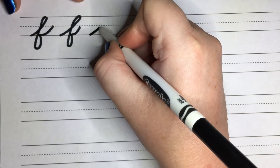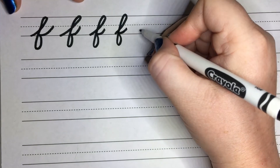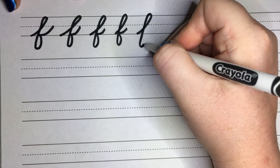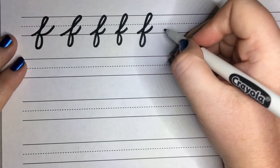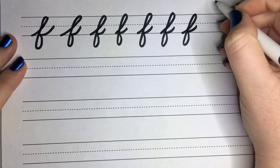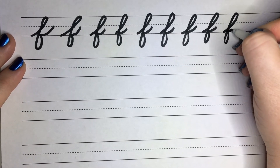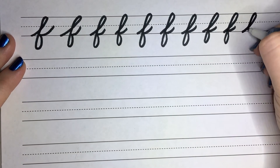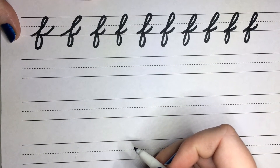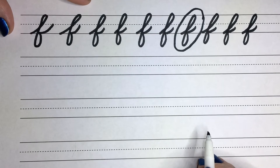Let's try that a few more times. This one is a tricky one, so take your time. Back flip, straight down, touch the bottom line, and sweep out. Remember if you need to pause the video, go ahead. I've been doing this for a long time, so remember, practice makes perfect. I'm going to pick my favorite one. Go ahead and circle your favorite one that you did. Good job.